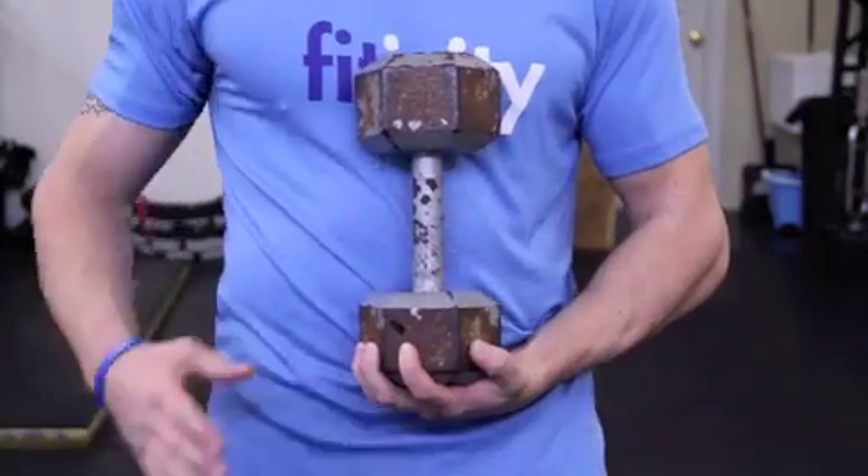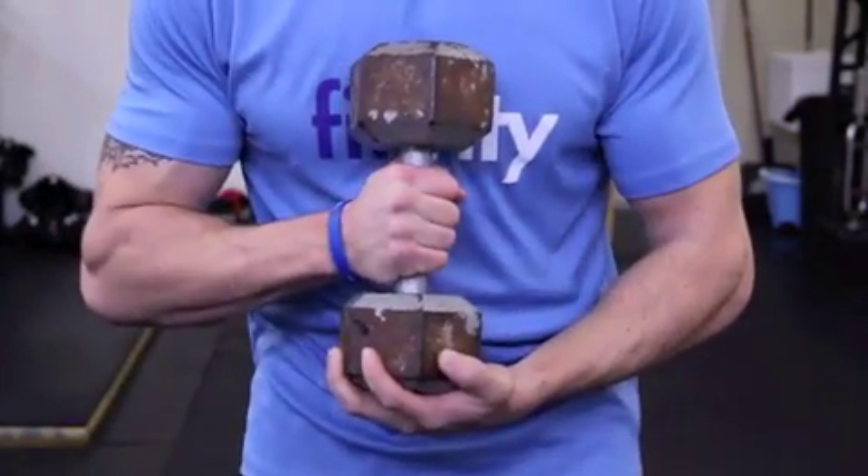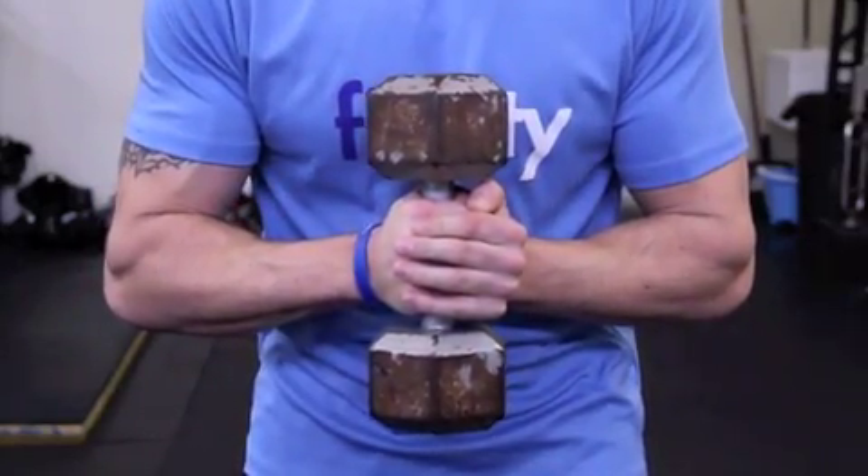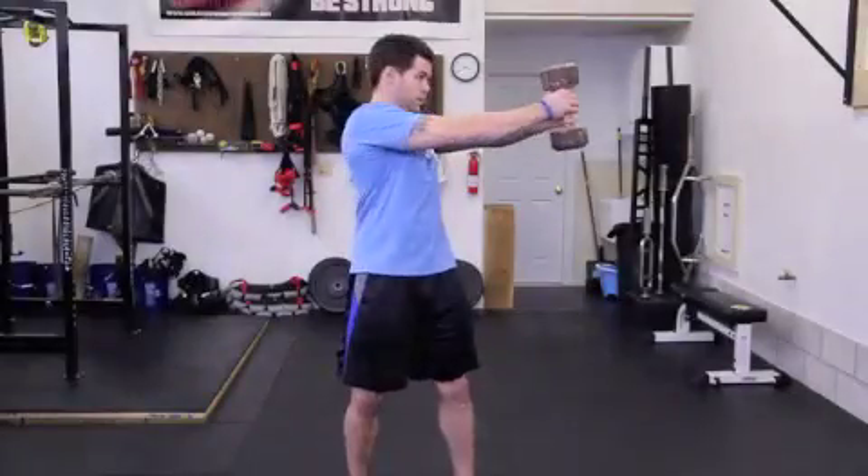Start by gripping a dumbbell with one hand and then place the other one on top. This grip will alternate between sets. Hold the dumbbell with a slight bend at the elbow in front of your chest.